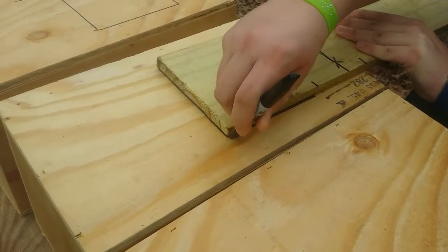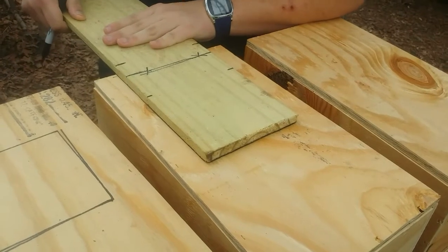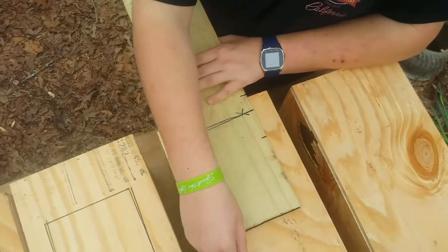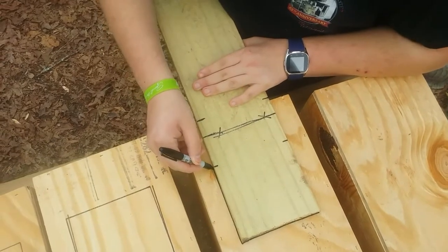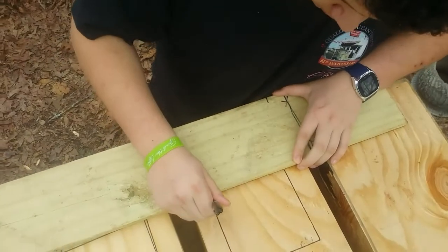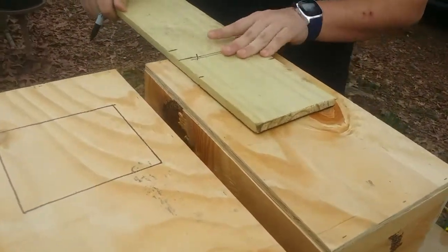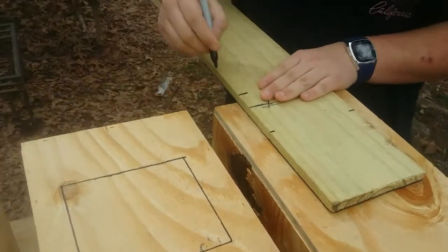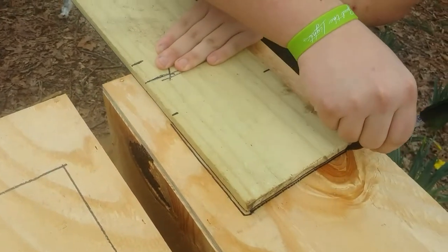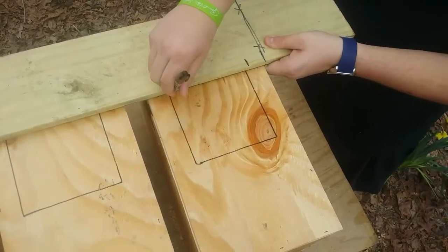And there's Jonathan doing a wonderful job. Just mark that out, and then he's going to turn the board sideways and finish off the bottom portion of it. Look at that — it makes that so easy, so simple.